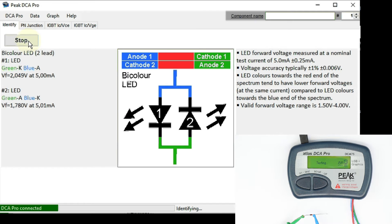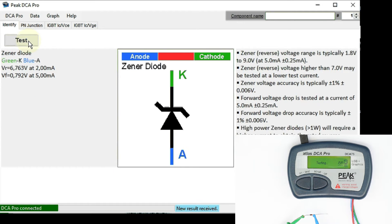Now let's continue with a zener diode and see how it looks. All components I test are correctly recognized since I use nearly the same ones as in parts one and two of the test. We get a nice display with the reverse voltage, the forward voltage, and some explanations about the limitations — for example, zener diodes can only be identified up to 9 volts reverse voltage.